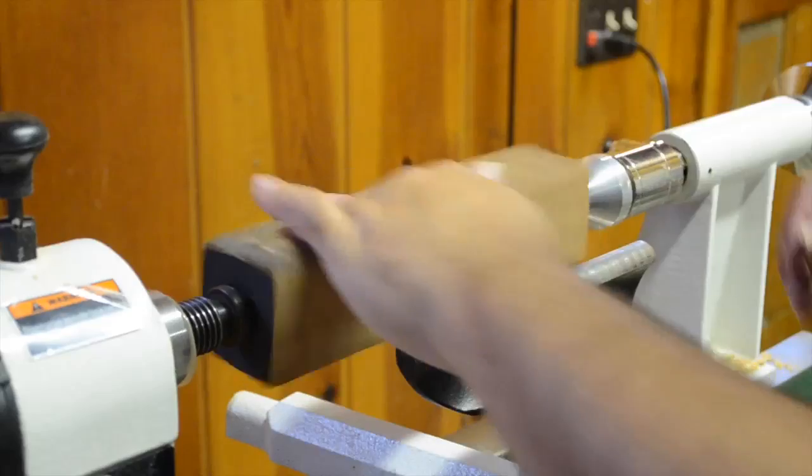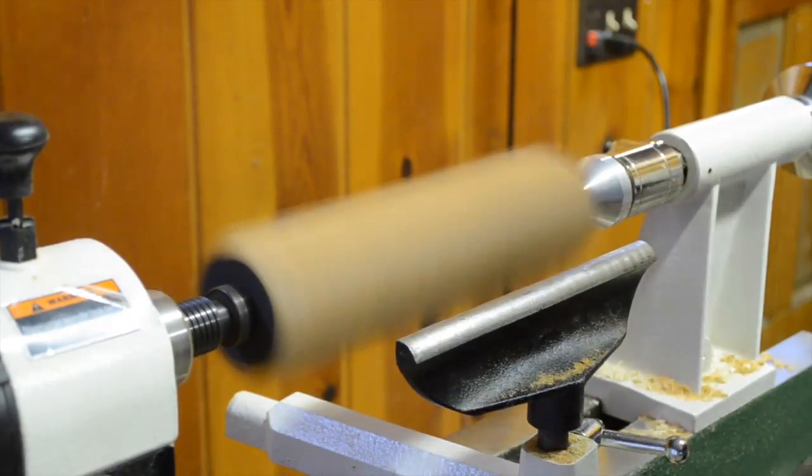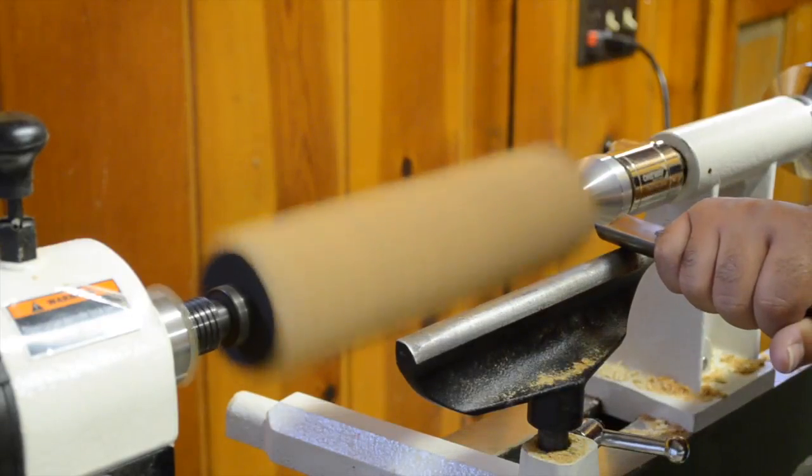Originally my goal was pretty simple. I just wanted to take this squarish piece of wood and make it rather round instead. So I centered it between my points and I grabbed the roughing gouge and went to town on it.